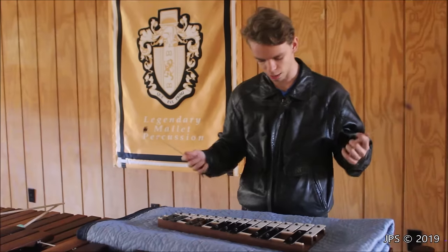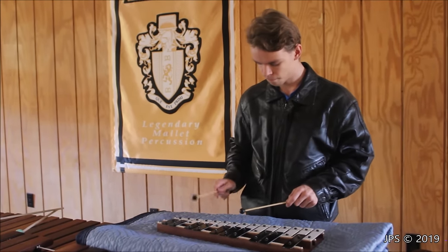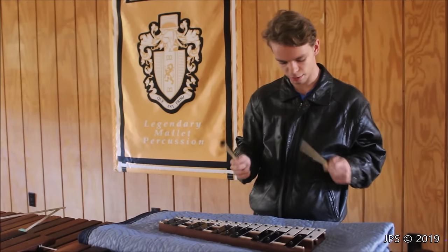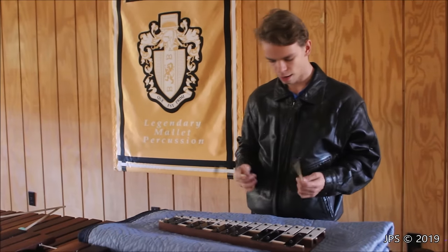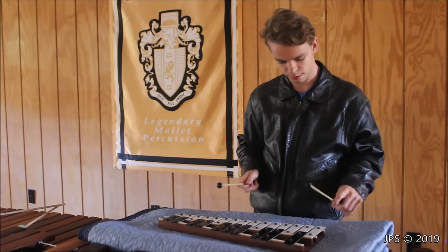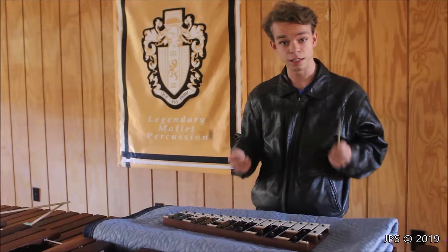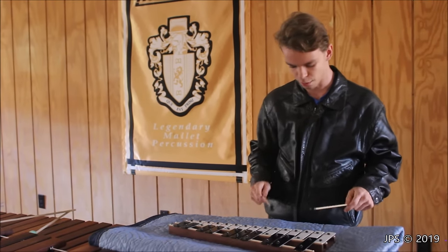I'm going to play a little bit on this glockenspiel for you — just a few chords and things. You can actually hear that there is a difference between the soft side and the hard side. So you can definitely hear that difference, and I really like the sound of the softer side, to be honest.